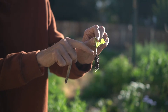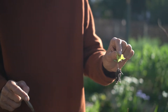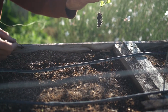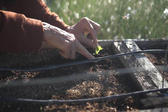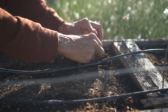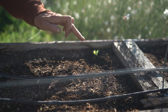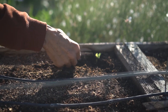You always want to hold it by the leaf. You never want to grab it by the stem right there — if you do that, the plant will fail. I'm going to go over here now. I'm going to dibble a little hole, put the roots in there, and to make it happy I'll take off two of the big leaves.